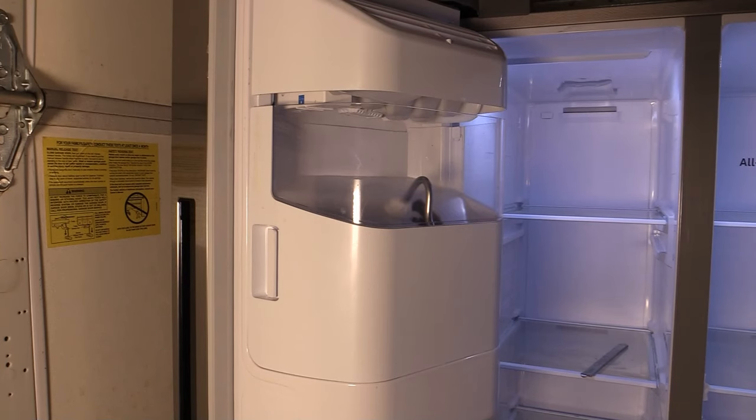Hey everybody, thanks for joining today. I'm going to show you how to reset the ice maker on a Samsung side-by-side refrigerator. It's a really simple, easy process. Maybe your ice stopped working, maybe it's not producing as much anymore, maybe it just completely stopped altogether.